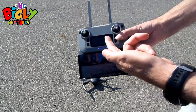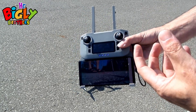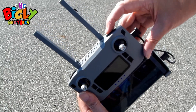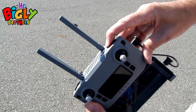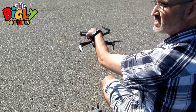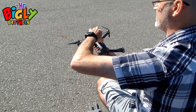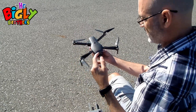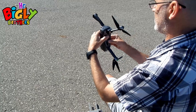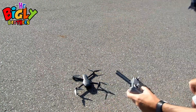We've got the drone, the controller, and the phone all hooked up together, so now we have to calibrate the compass so the drone knows where it is and where to return to. Press the button on the top right and hold it for five seconds or until it beeps. Then pick up the drone and spin it around five times on one axis — one, two, three, four, five. Then hold it face down and spin five times on the other axis — one, two, three, four — and it beeps. Compass is calibrated.